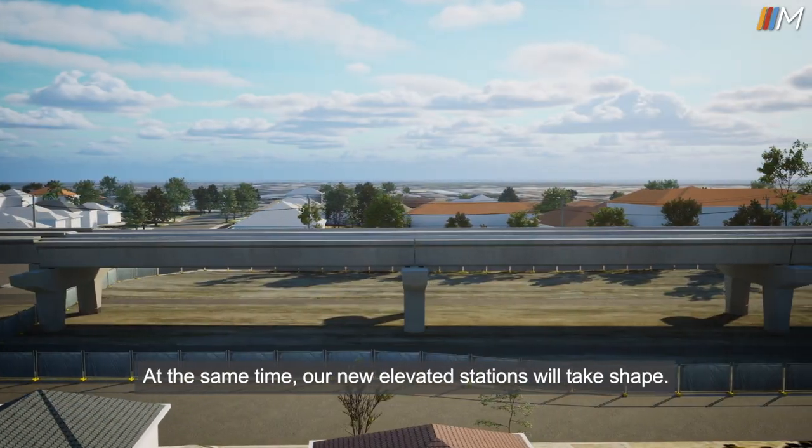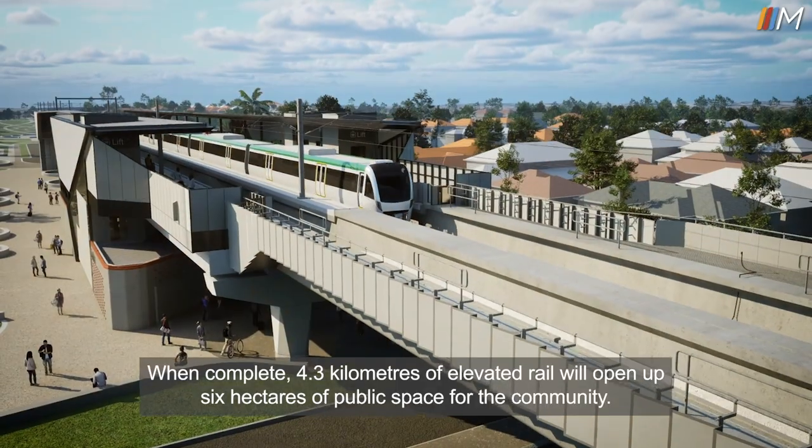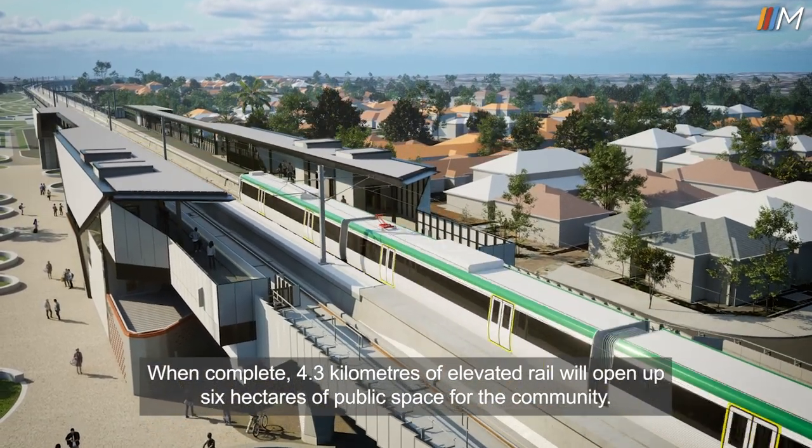At the same time, our new elevated stations will take shape. When complete, 4.3 kilometres of elevated rail will open up six hectares of public space for the community. We'll see you soon.